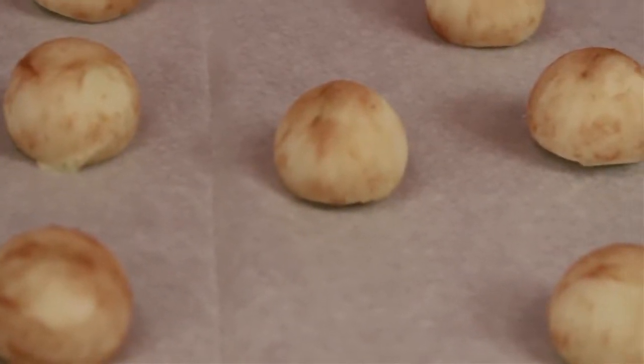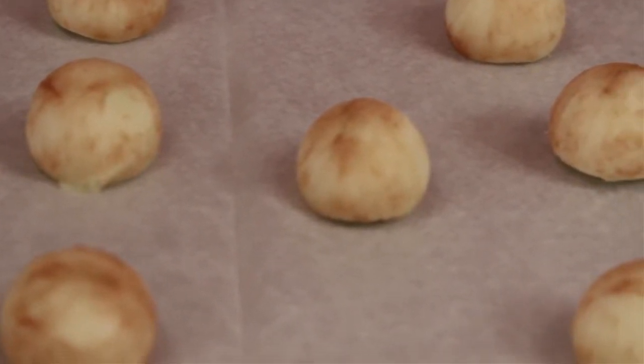After we've rolled our apple balls, we're going to place them in the oven for just about 10 minutes until they are warm and brown looking like these are.